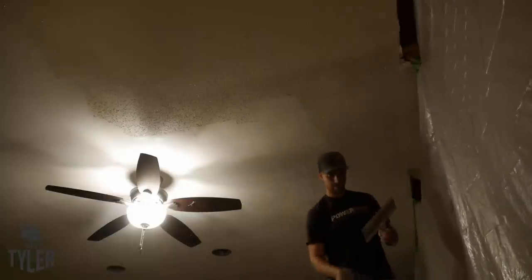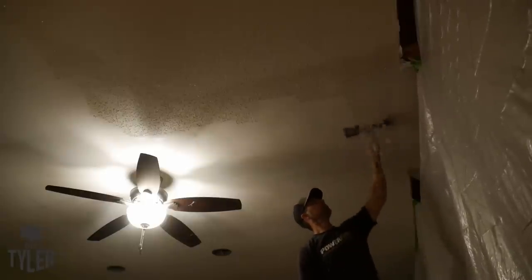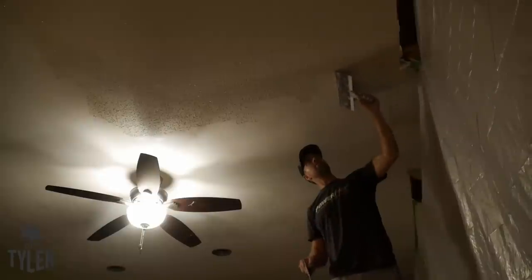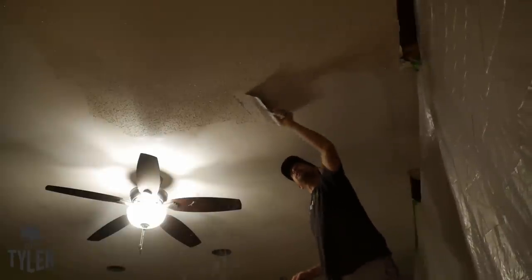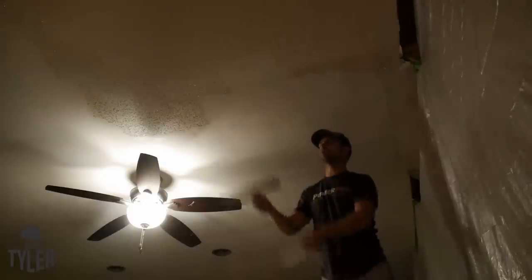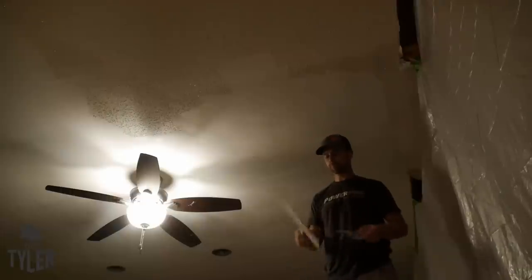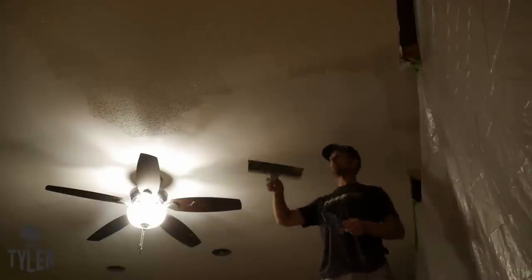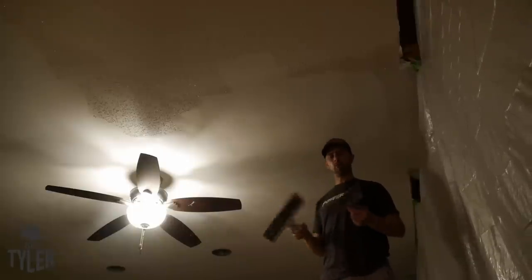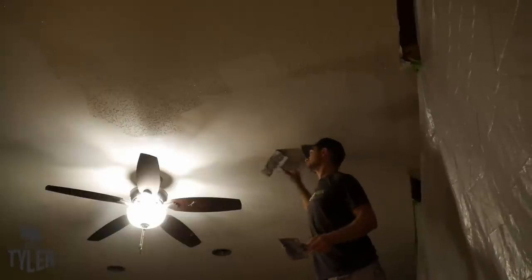You can very quickly tell when you get to an area that you didn't wet down because it takes a lot more pressure to scrape and a lot more dust. You can see where I was adding a little bit less water — harder to push. Without enough water it just creates dust. You definitely need to make sure you get an adequate amount of water up there. The garden pump seems to be working great. The second trowel really helps clean up the back side of the blade — if you don't have a clean trowel you can smear popcorn compound back up there again, so the second trowel really speeds things along.